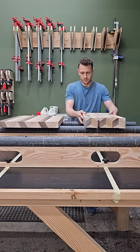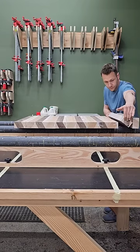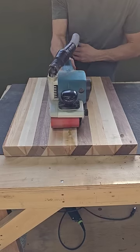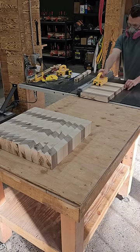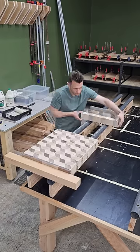From there, I glued things up in two halves so that I could fit each half through the planer before gluing into one big panel, and since I didn't film the planing, we'll skip right to belt sanding, and then cross-cutting into end grain strips at the table saw. A little bit of magic reveals the final pattern, and some glue takes care of sticking it all together.